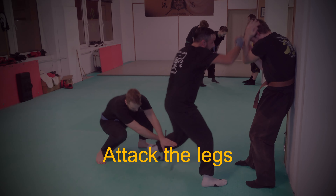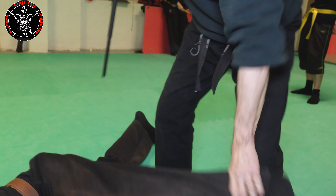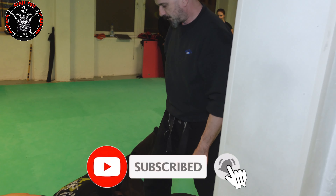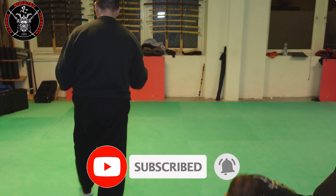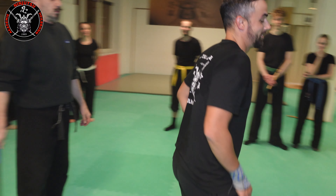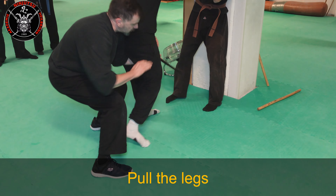The first idea would be of course to hit the attacker on the head with the baton or attack the back. However, this is not necessarily opportune in all situations, especially in police situations or when witnesses are filming. So the first idea is to go over the shin and make a kind of sankaku shime — a triangle choke on the shin. It's very painful, as you can hear.